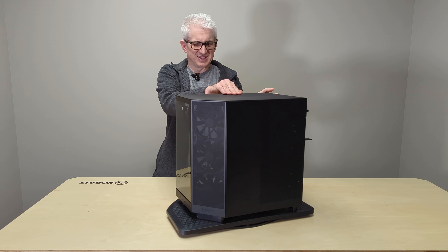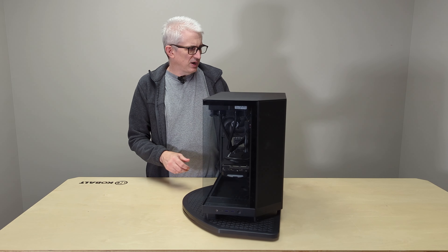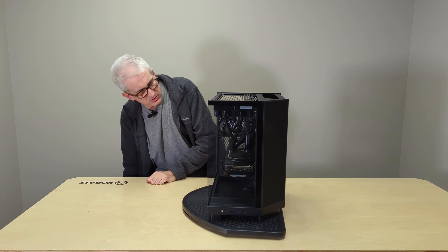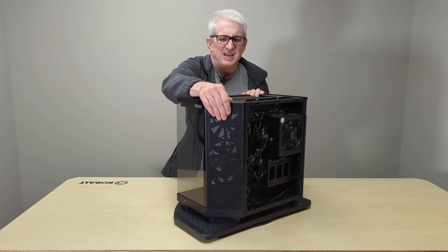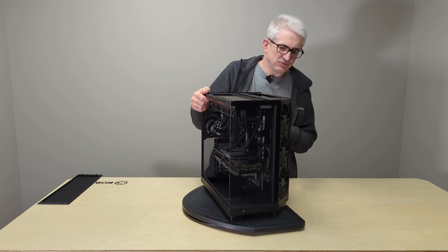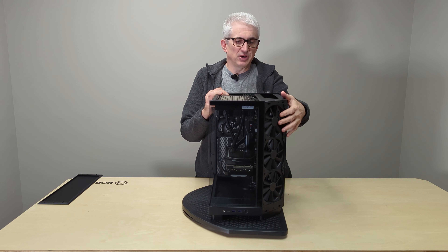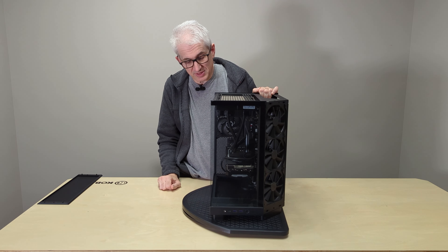I'm going to go ahead and take off this glass side panel, the back side, and even the top. As you can see, all of that is quite easy. As mentioned before, you've got three fans in the front passing through a coarse mesh filter, and all three were plugged into a splitter. I ended up plugging them into individual headers on the motherboard, but if you were short on fan headers, you could use the splitter. It gives you individual control over the fans in the BIOS as opposed to all of them behaving exactly the same.